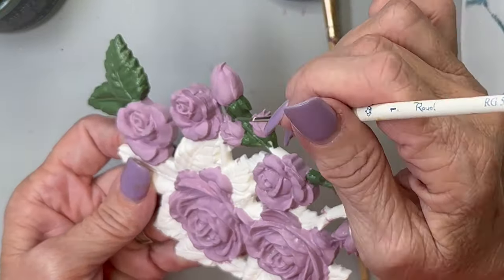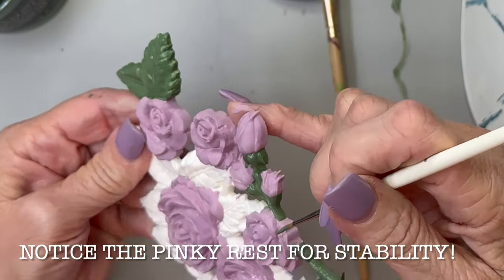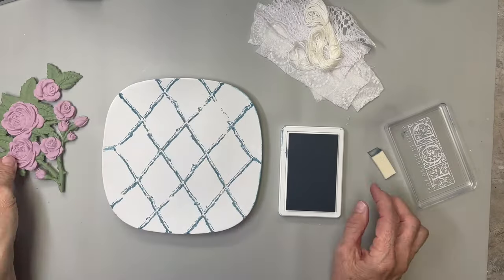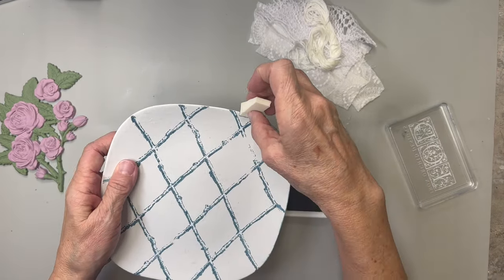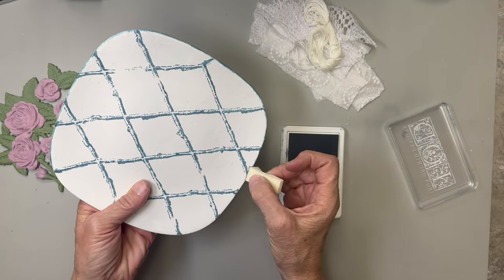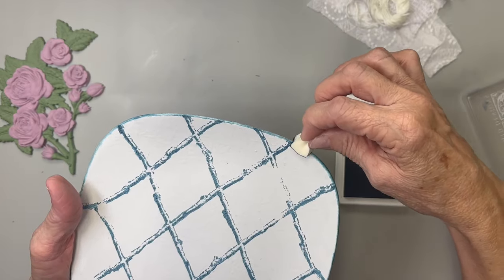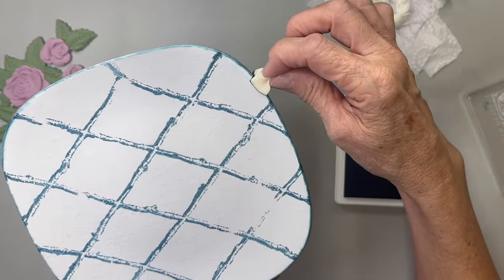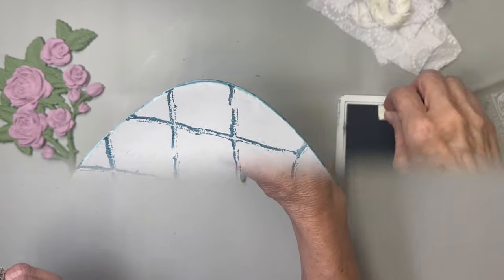You'll notice as I'm painting I rest my pinky or my hand on part of the project to steady my hand. I'm going to rest that piece in the middle and go all the way around this plate with a little piece of makeup sponge and the China Blue ink — just all the way around the edge to outline it a little bit. I kind of like projects to be outlined sometimes, so I'm just going to outline that.